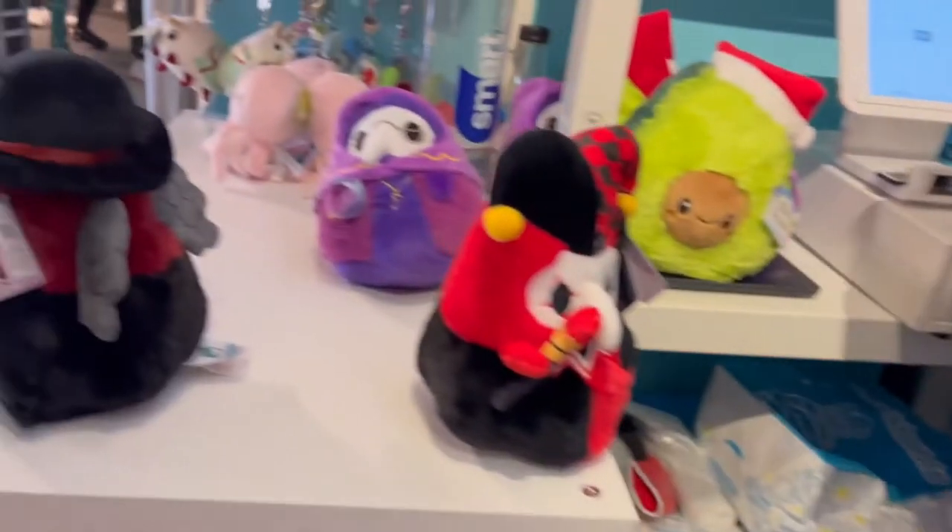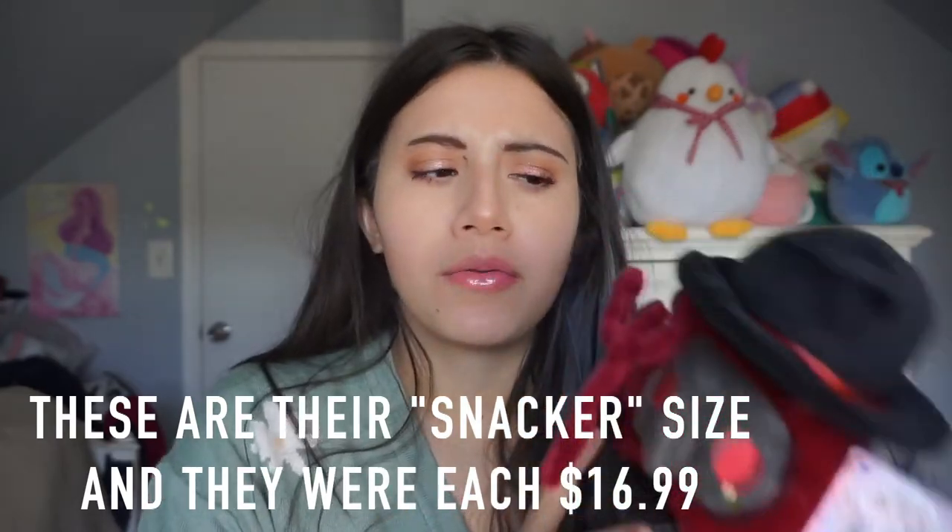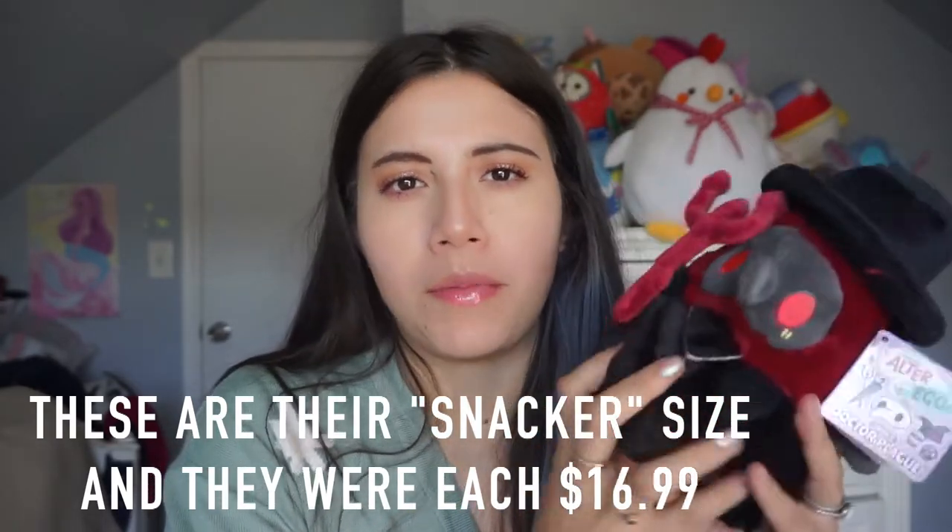These are Squishables minis. I want to make sure I don't say Squishmallow — I sometimes slip up because it can get a little confusing. This size is what would be considered a mini for Squishables.